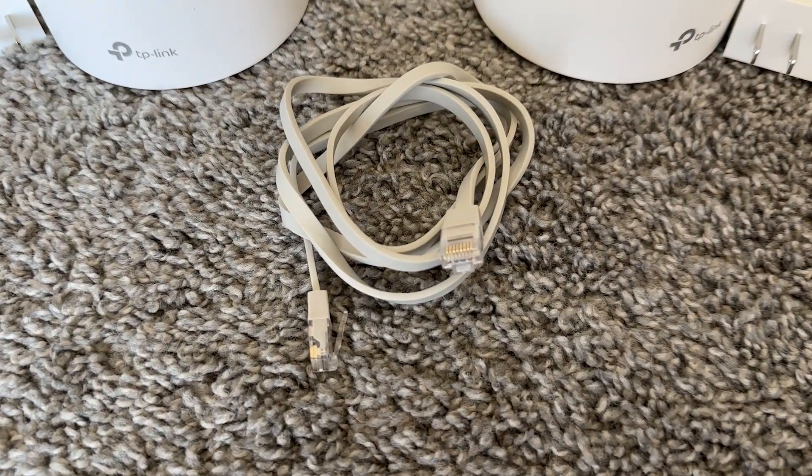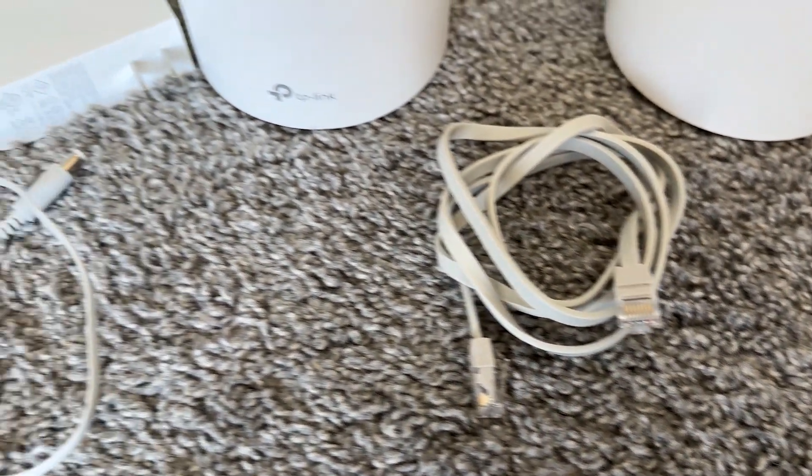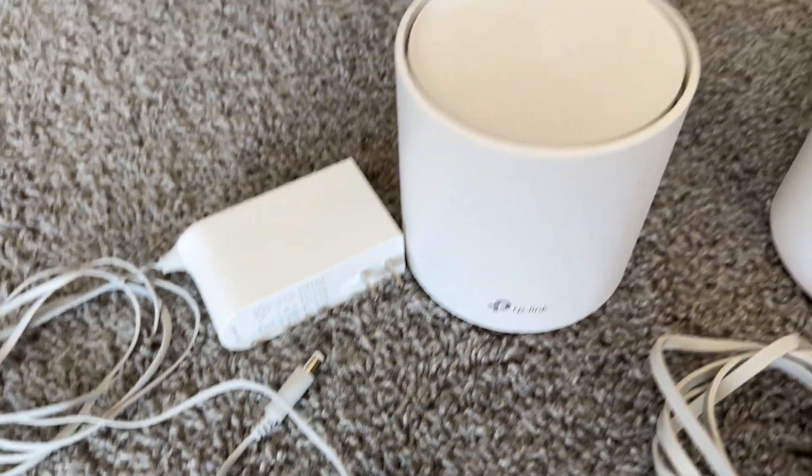A useful solution for extending your Wi-Fi coverage throughout your home so you can get a stronger signal wherever you are. Typically, a mesh network setup comes with two to three nodes.